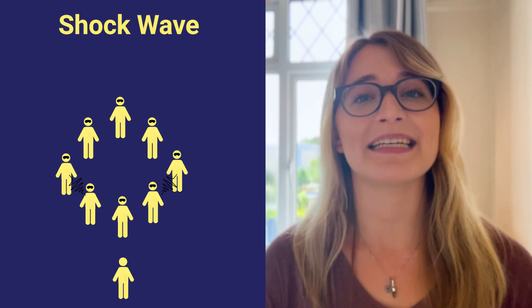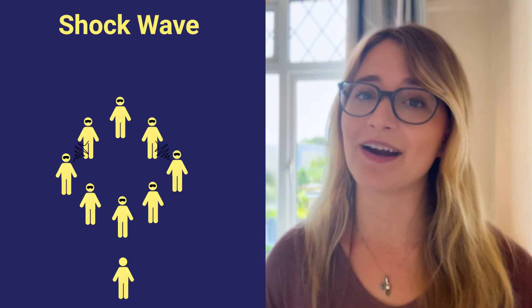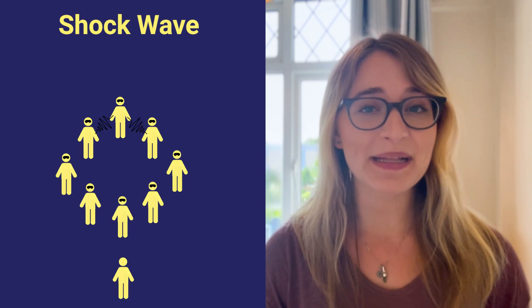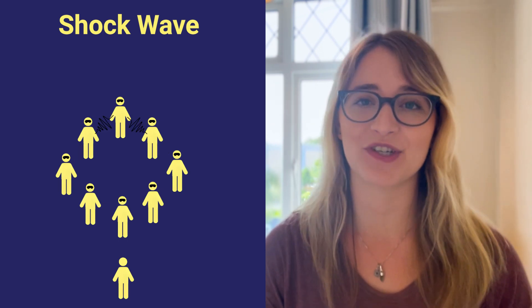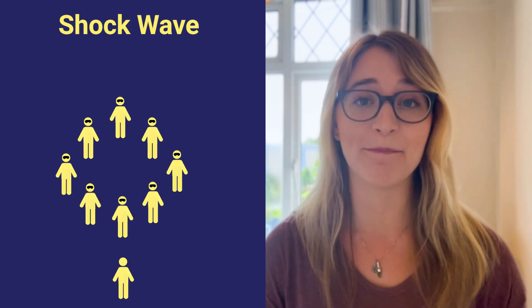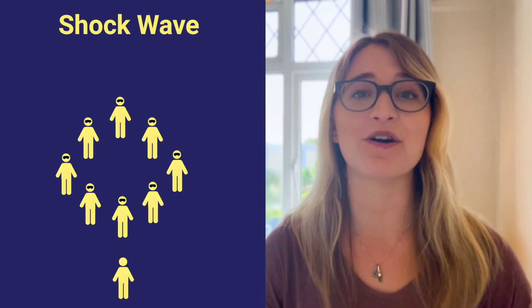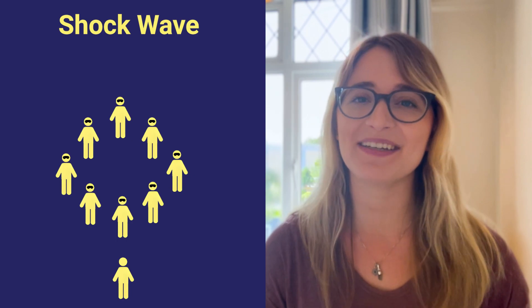Players will then continue the wave, taking the shock from one arm and sending it on to the next. This continues until one player on the opposite side of the circle feels the shockwave in both arms simultaneously, at which point they'll yell "kaboom" and everyone can open their eyes.